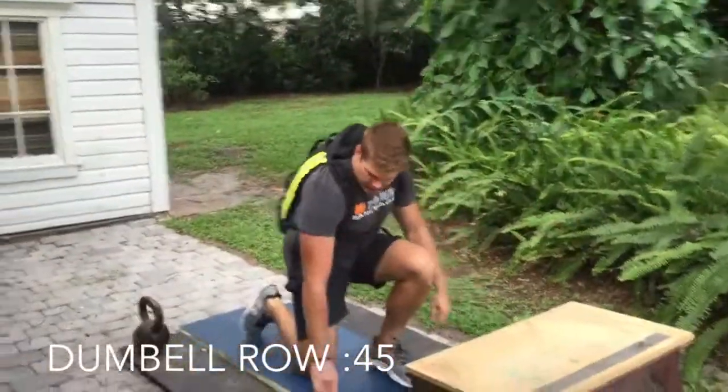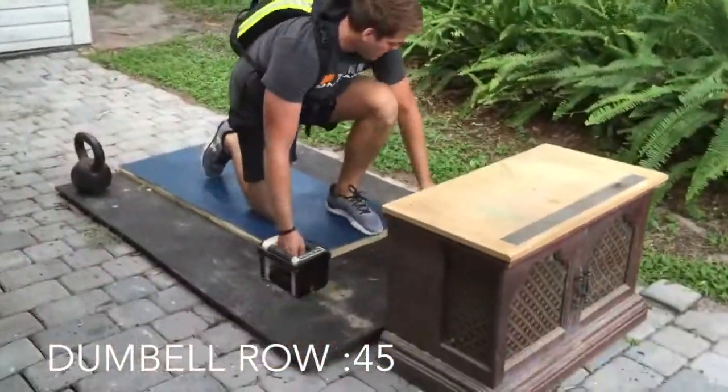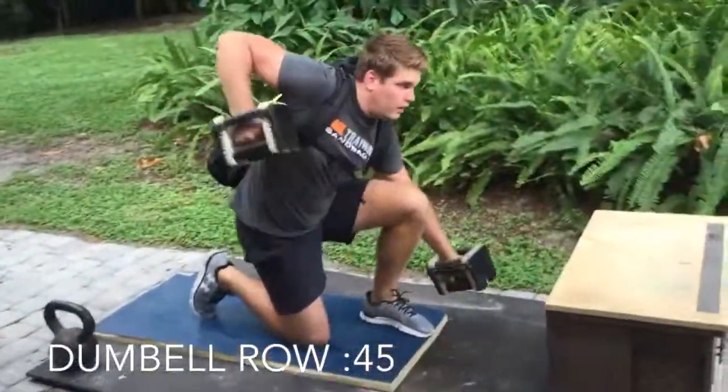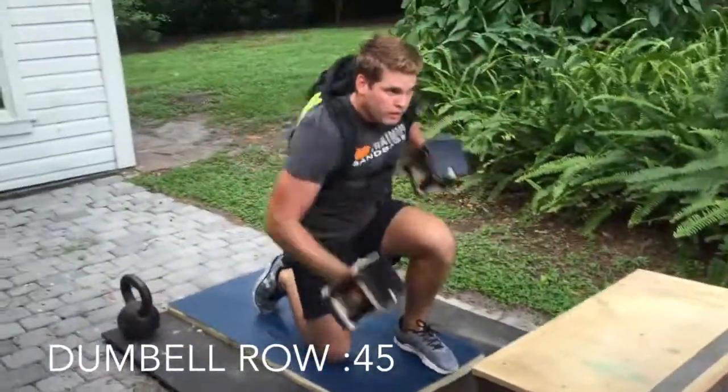Immediately, without taking a break, go into the Dumbbell Row. Try to use 25 pounds for each dumbbell. This is simulating the hose drag. Do this for the remaining 45 seconds.